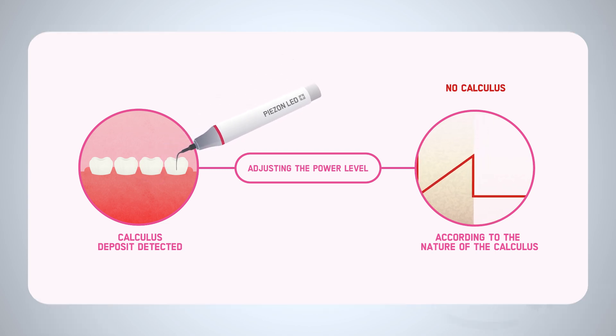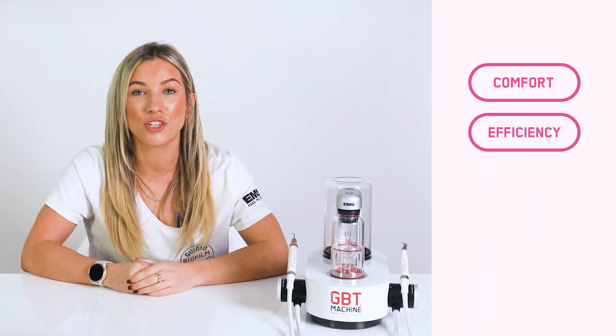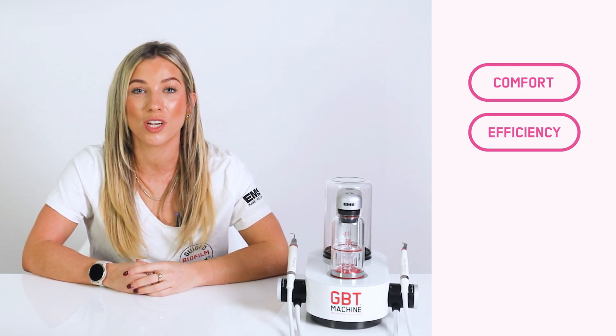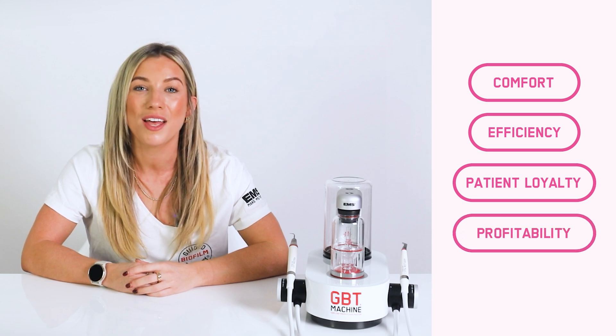This innovative feature enhances patient care in several ways. Minimally invasive treatments tailored to individual needs ensure patient comfort. Precise power adjustments ensure effective calculus removal, creating a superior patient experience that fosters trust, satisfaction, and patient loyalty. Enhanced efficiency and quality of care support your long-term practice growth. The PIZON No Pain Max module redefines patient care, empowering clinicians to deliver premium treatments while maintaining high standards of comfort and efficiency. Elevate your practice with a solution that prioritizes patient well-being and optimizes your prophylaxis workflow.